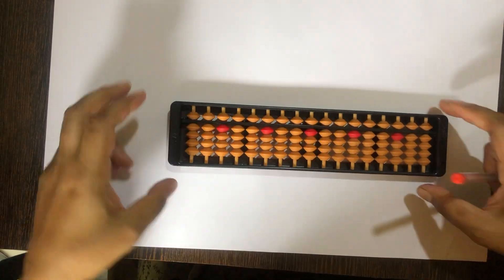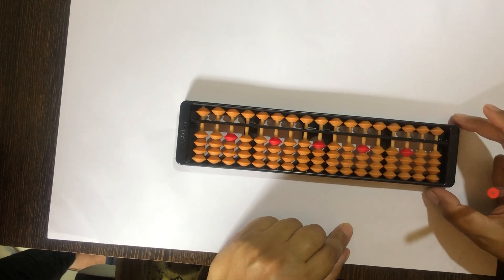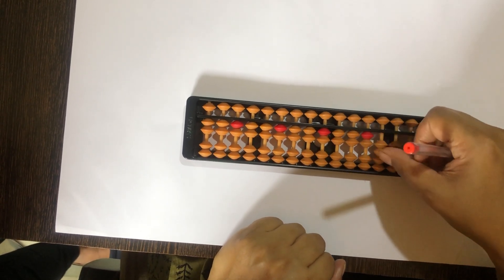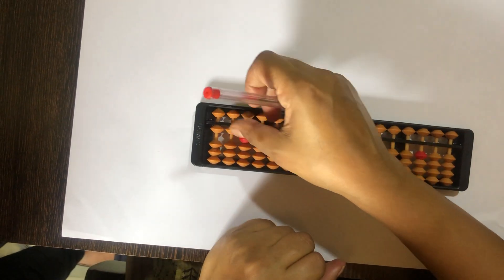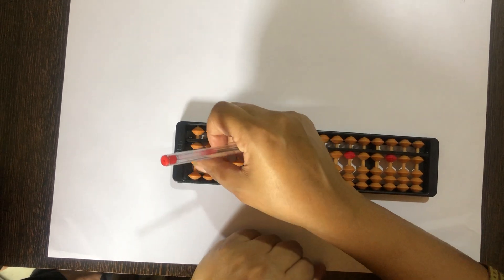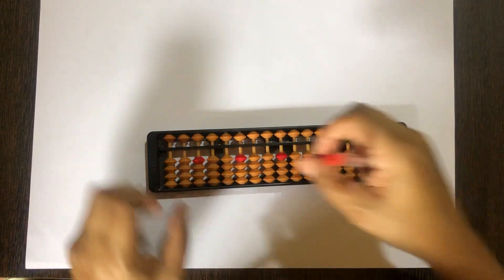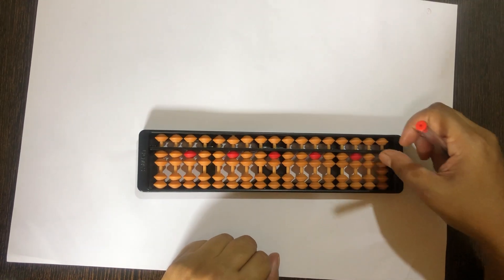Now let's start with plus 2. Teachers, if you want, can help the children practice once more. 0 mein plus 2 karna hai — with the thumb, ek saath 2 beads upar jayenge. Till flat and clear, set 1 on all the rods. 1 mein plus 2 kaise kareenge — 2 beads upar uuthani pareenge, that gives us 3. Set 2 on all the rods, plus 2 kaise kareenge — directly.